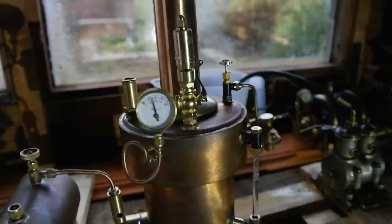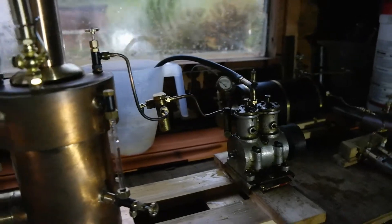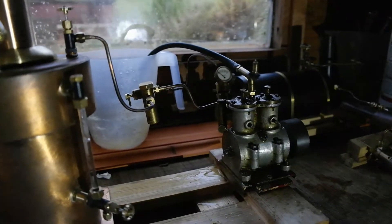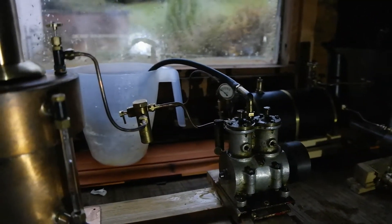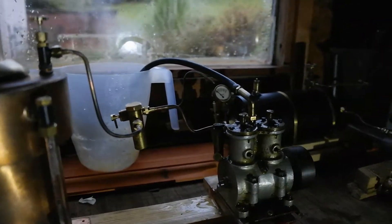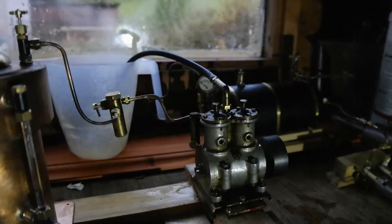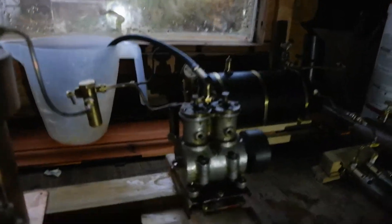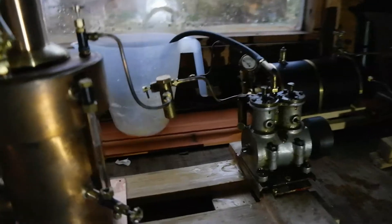That works pretty well. And there we have the Bassic Loke GF Mars engine. Now I've measured the pistons in this and they're 18mm diameter — so that's 18.36mm, so it's about whatever that is. My brain's not working today. So I'll just open her up a little bit.